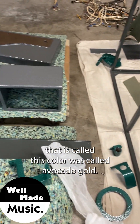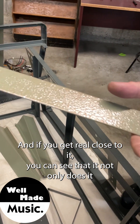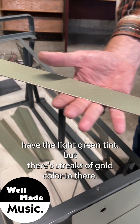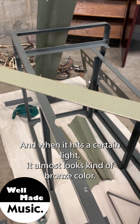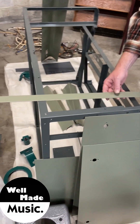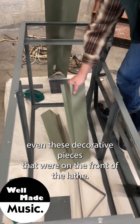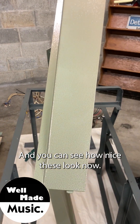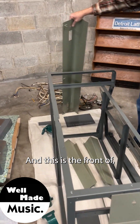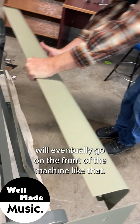The color used here was called avocado gold, and if you get real close to it you can see that it not only has a light green tint but there are streaks of gold color in there, and when it hits a certain light it almost looks kind of bronze. We did that for all of the exterior body panels and trim, even these decorative pieces that were on the front of the lathe. You can see how nice these look now — they're pretty beautiful, and this piece right here will eventually go on the front of the machine.